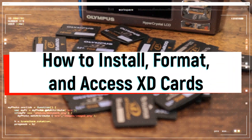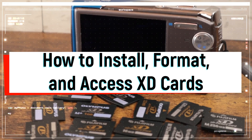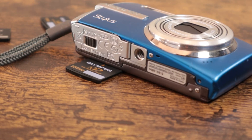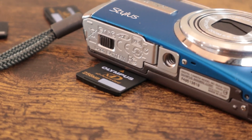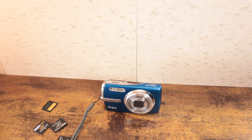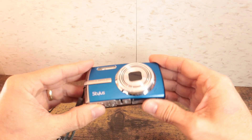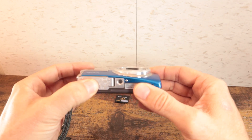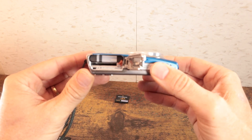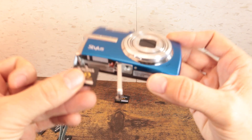Now we're going to go over how to install, format, and access XD cards. We have an Olympus Stylus 1010 camera here with a 256MB card. I'm going to take the camera, open the bottom battery door latch. You can see that hole just below the battery — that's where the memory card fits in.